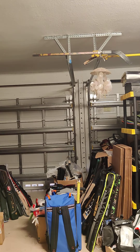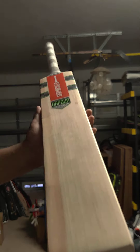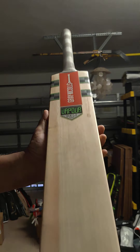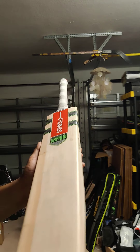Beautiful sound from the mallet. Bat number three is a grainy one — if you like more grains. Again lightweight at 27.8, 1128 grams. All of them are just three grams different from each other — one versus two versus three. This one has eleven grains.